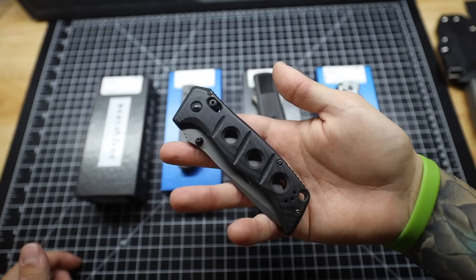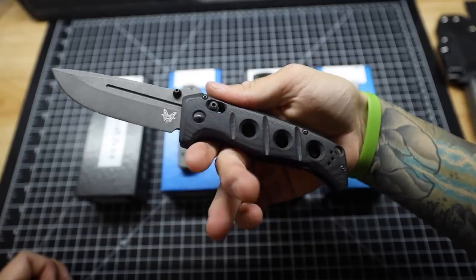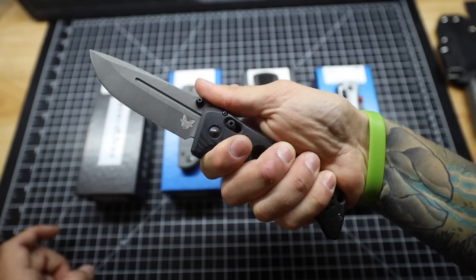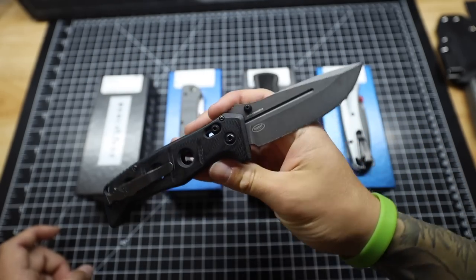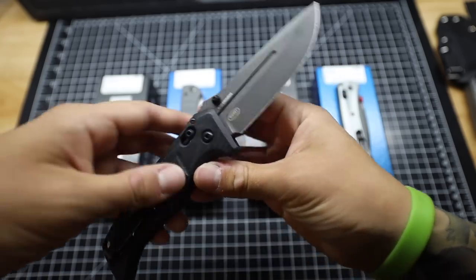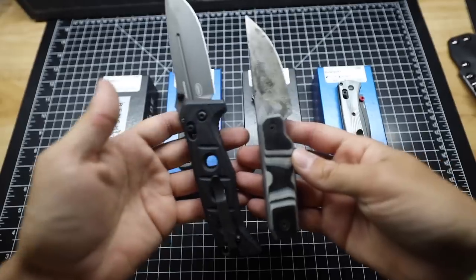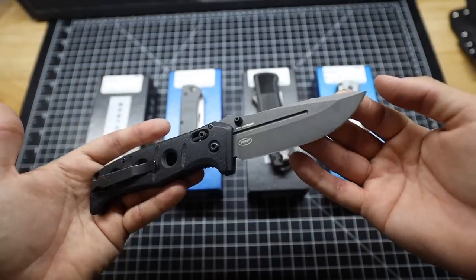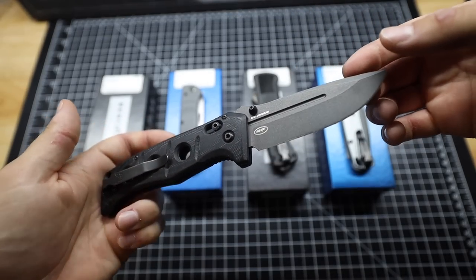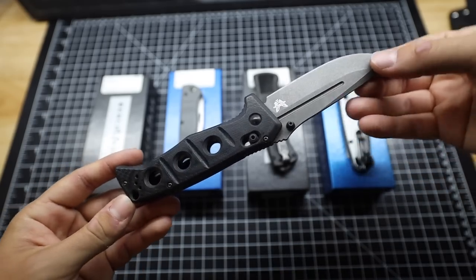This right here is the Benchmade Atomus. This knife is large and in charge as an EDC knife, really coming out of Benchmade's black line — a tactical knife. Police, military, law enforcement may carry something similar to this. Big beefy knife. The Benchmade 275 Atomus has a blade length of about 3.82 inches and an overall length just under 9 inches. We have G10 handles.